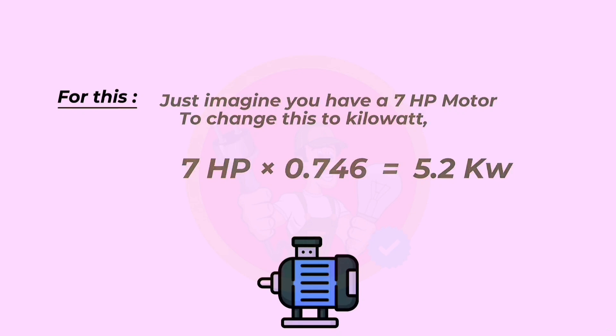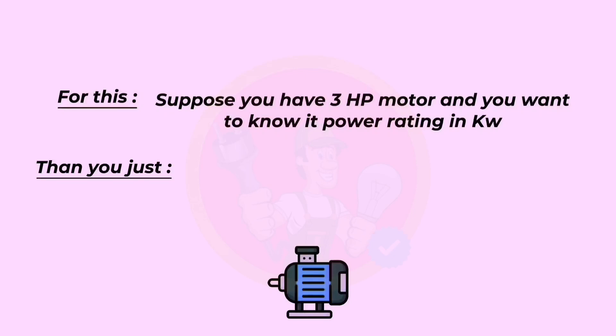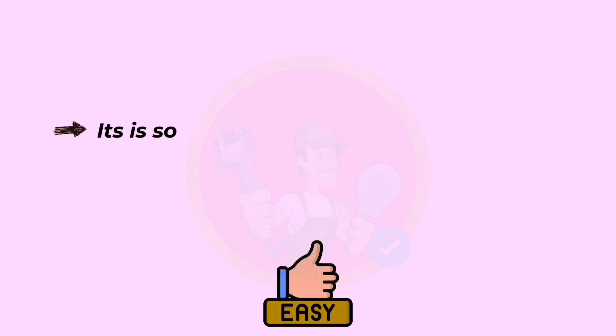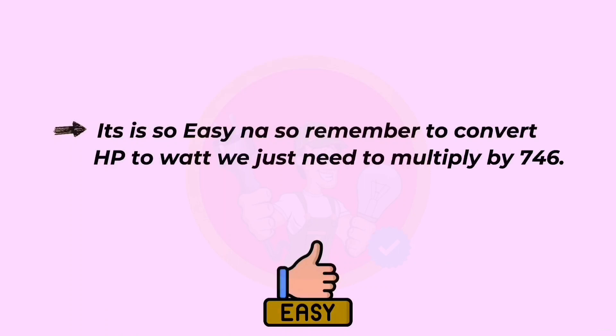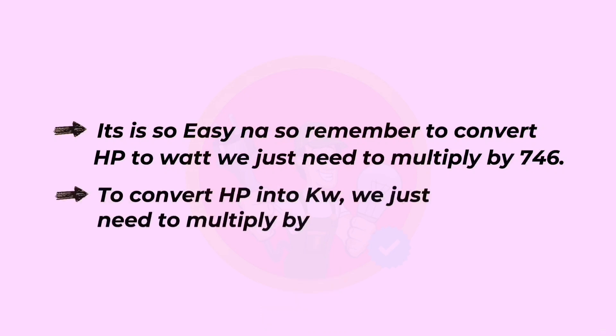Suppose you have a three horsepower motor and you want to know its power rating in kilowatt. Then just three horsepower multiplied by 0.746 equals 2.2 kilowatts. It's so easy! So remember: to convert HP to watts, multiply by 746. To convert HP to kilowatts, multiply by 0.746.